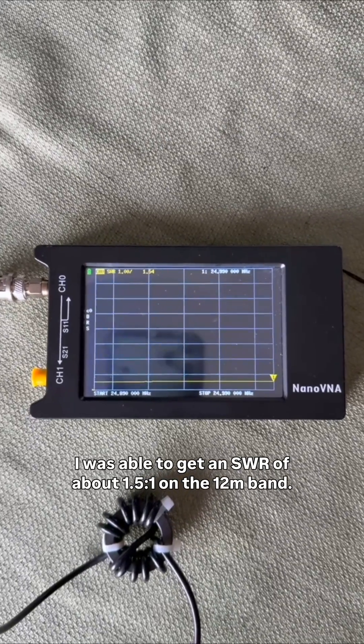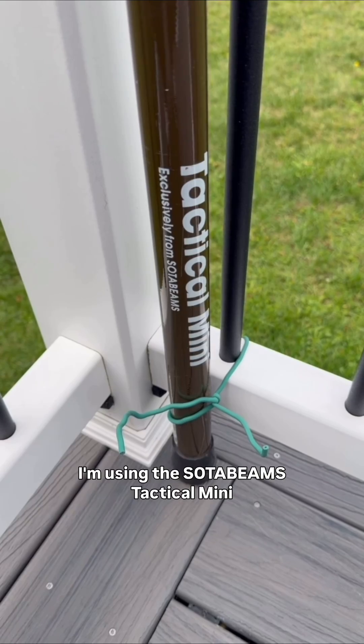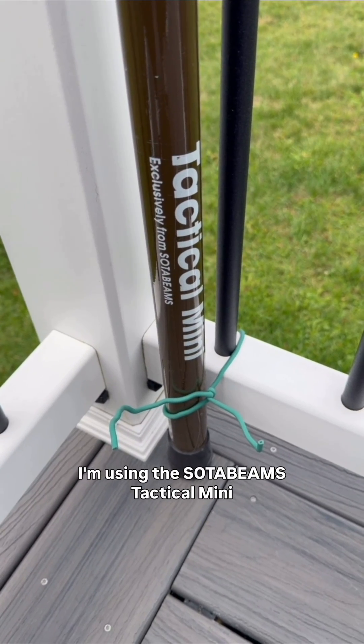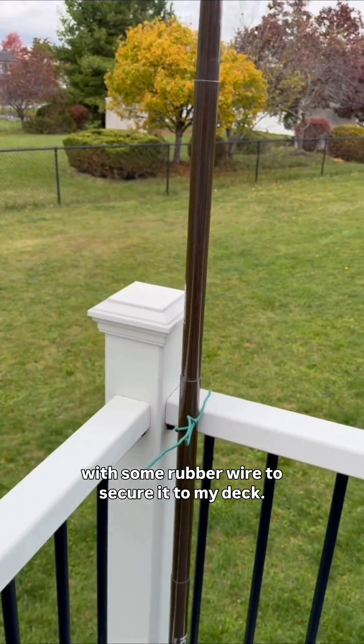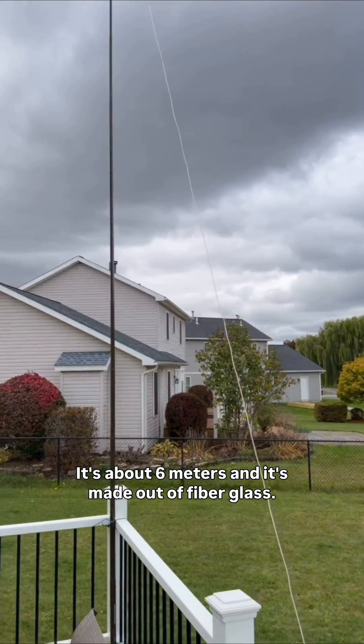I was able to get an SWR of about 1.5 on the 12-meter band. I'm using the SodaBeams Tactical Mini with some rubber wire to secure it to my deck. It's about 6 meters and it's made out of fiberglass.